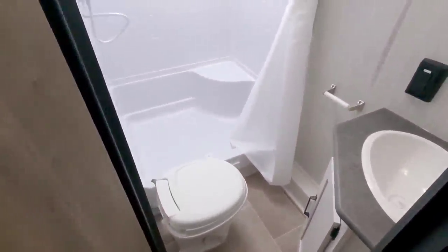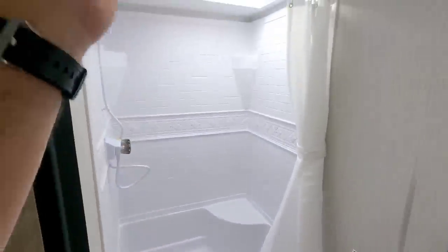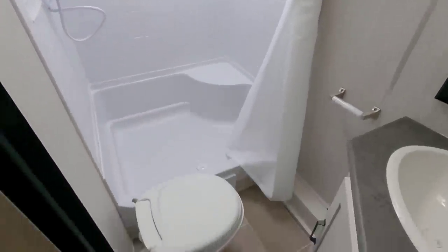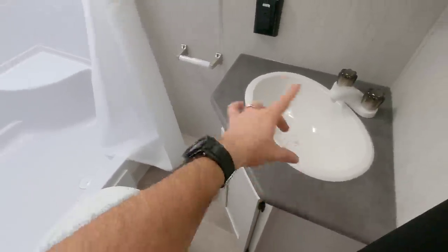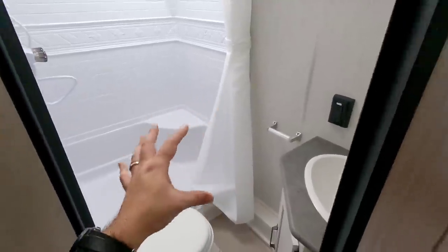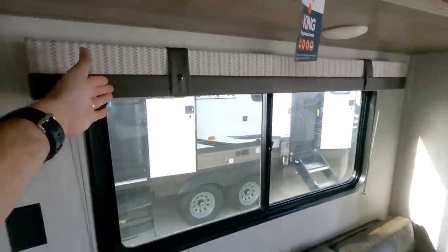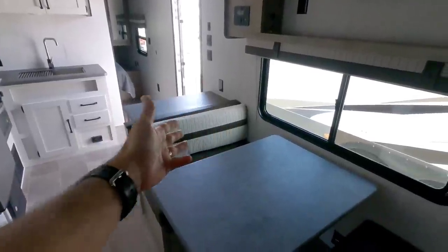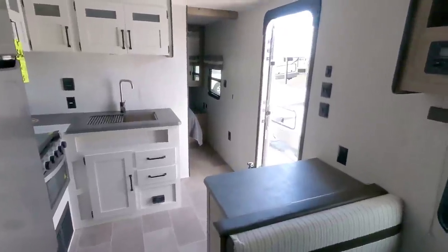Coming into the bathroom, you have a huge shower basin with plenty of height — you could probably be upwards of about six foot three and comfortably fit inside the shower stall. It does have a plastic toilet, which is expected for a value-based unit. There's a cornered sink, a nice medicine cabinet, and again lighter tones throughout. The valances blend the lighter and darker tones nicely — darker furniture but lighter cushion backs on the dinette. This is just a super cool unit.